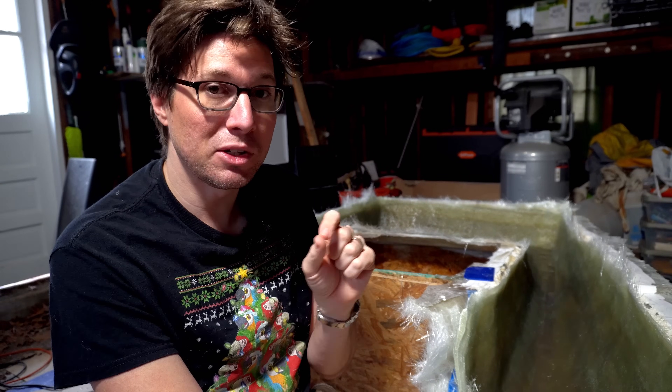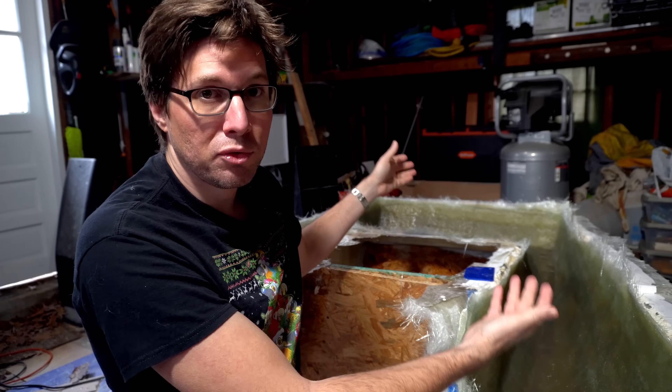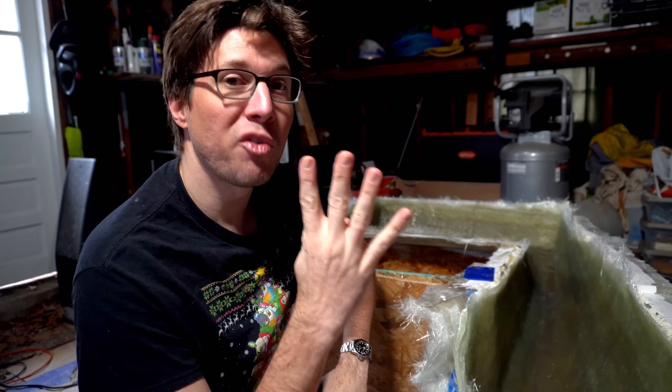I'm estimating that we need to do nine layers of cloth in here for the strength that we need it to have to then put on the boat. I currently have four layers on, so you guys are going to get to watch layer number five go on.